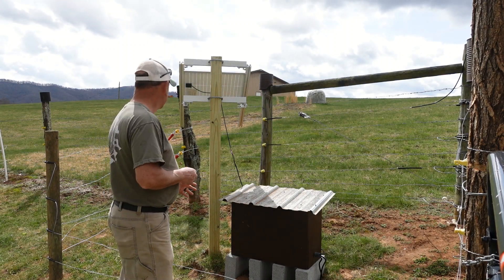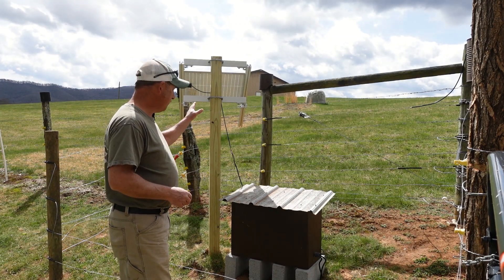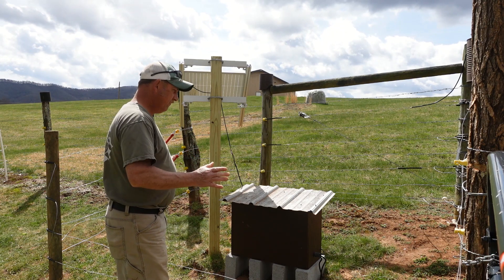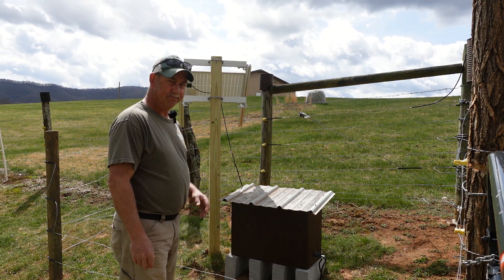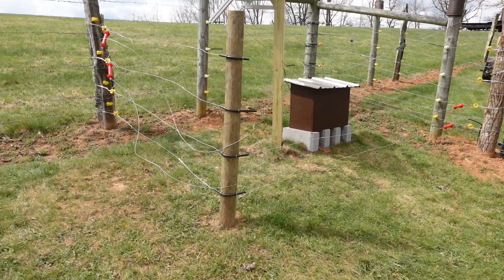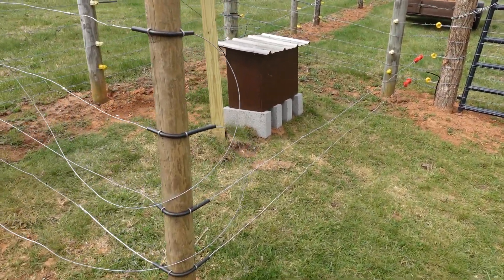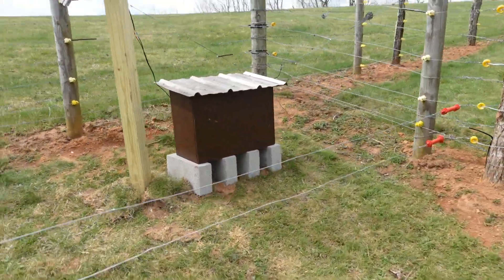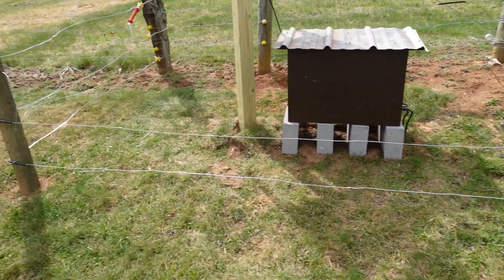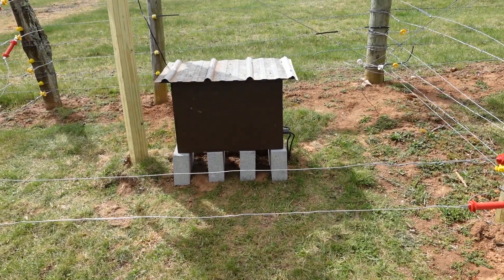I want to give you a real quick update on the solar fence charger — it's doing great so far. We've had to adjust our panel a little bit, and I'll give you a quick overview of what we've done here and how we've set this up. You can see we've just installed a post here. We've pulled our fence around, and what I did to gain access, instead of going through the trouble of hanging another gate, we just used some gate handles and tied it into the fence. I've got the top two gate handles swung around so I can just step over this to gain access.